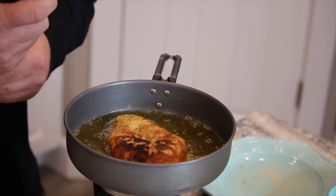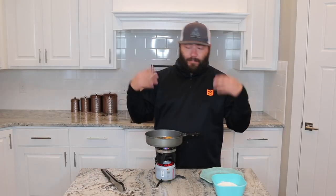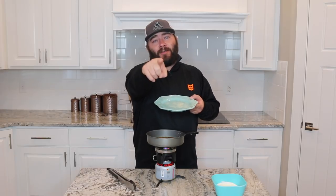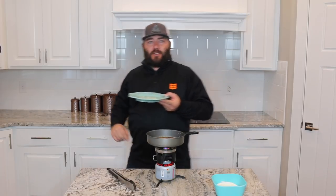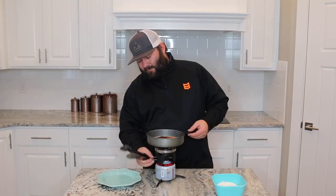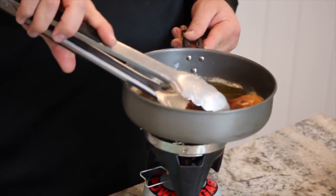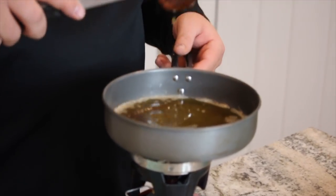That actually took about a minute and a half. Just play it by eye, play it by sound — use your instincts when you cook. All right, people at home, I believe we have reached our destination. This thing looks beautiful, nice and well-browned. Now we're gonna do one more step.